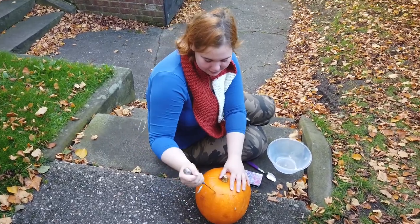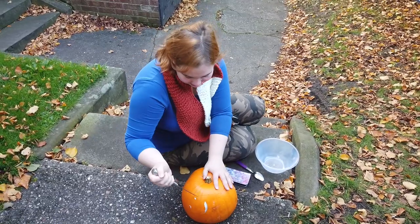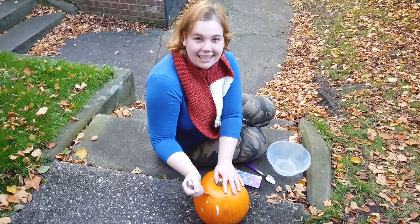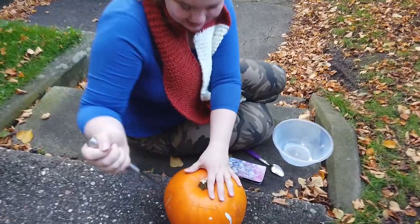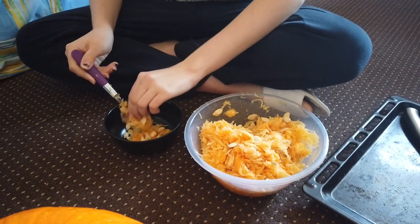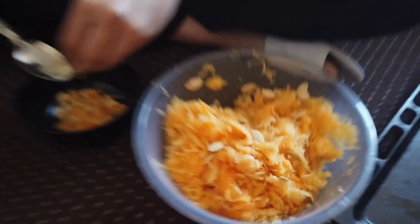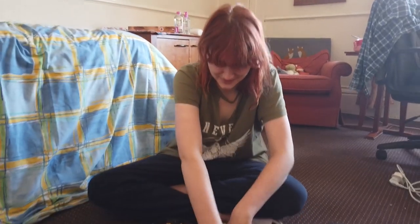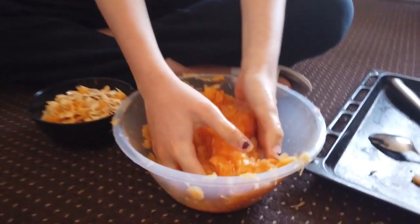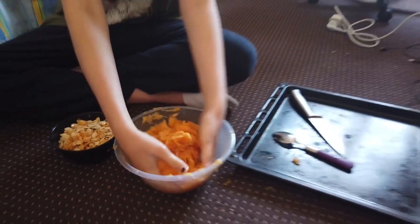You're gonna have to carve out the pumpkin and take out all the bits. Lovely smooth circle on top. Very nice. Next up, you're gonna try and separate the seeds from all this pumpkin goo. It feels really good. You're having fun? Yes. That's how we find the seeds.